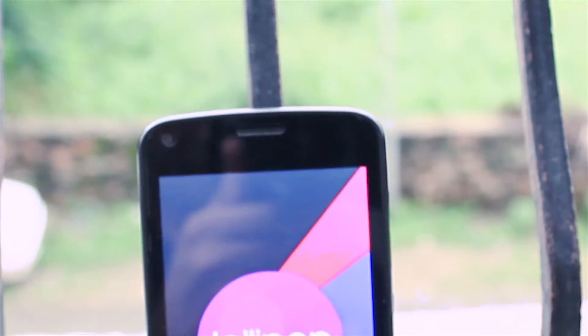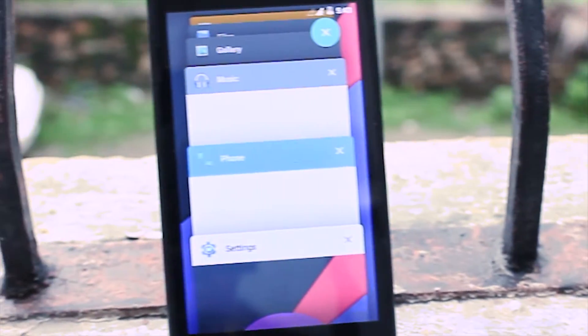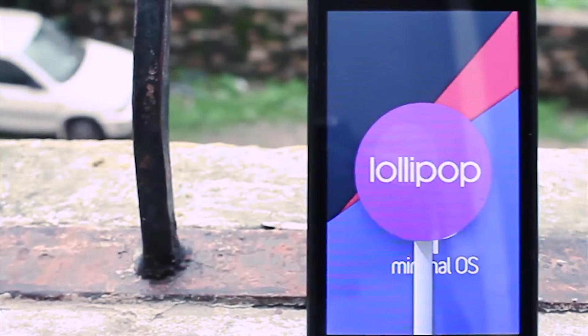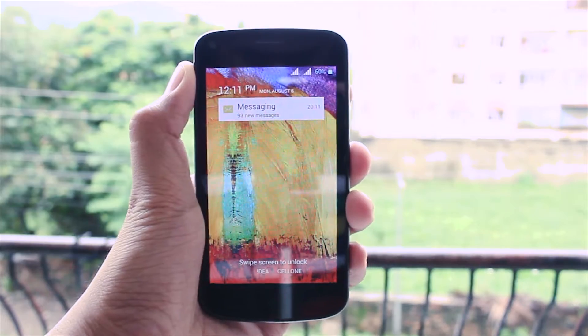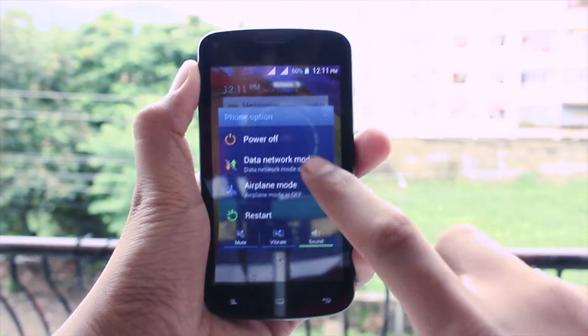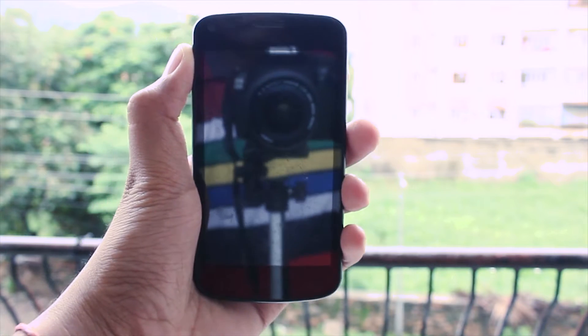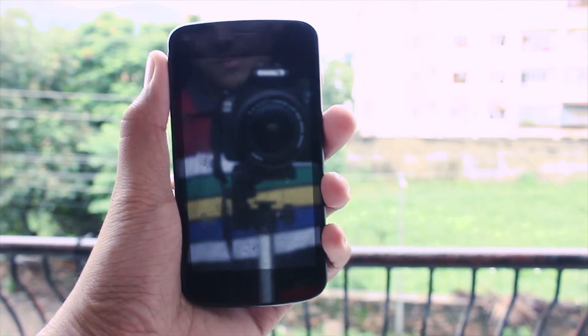So without any further ado, let's get started. First of all, power off your device by pressing the power button and then tapping on the power off button. After that, just wait till your device vibrates — that means your device is properly shut down.